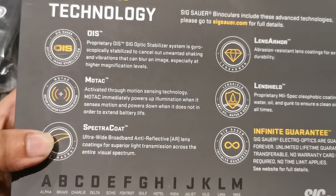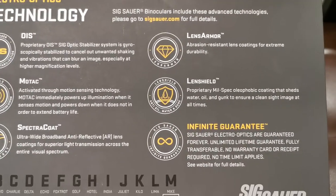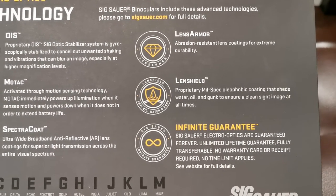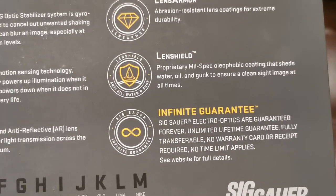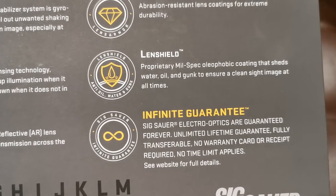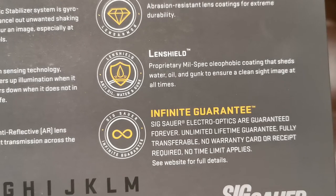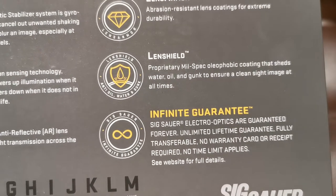Spectra Coat — ultra-wide broadband anti-reflective lens coating for superior light transmission across the entire visual spectrum. Lens Armor — abrasion-resistant lens coating for extreme durability. Lens Shield — proprietary mil-spec oleophobic coating that sheds water, oil, and gunk to ensure a clean sight image at all times.